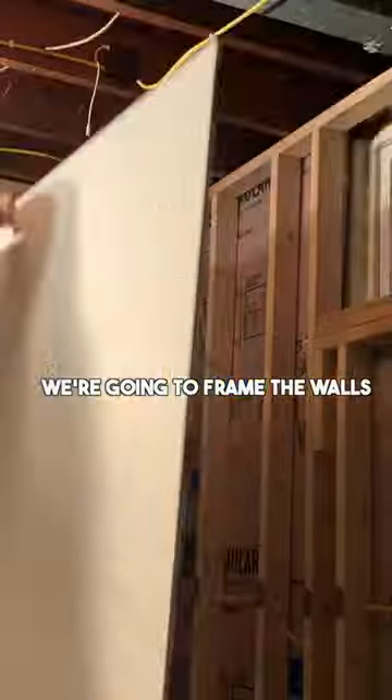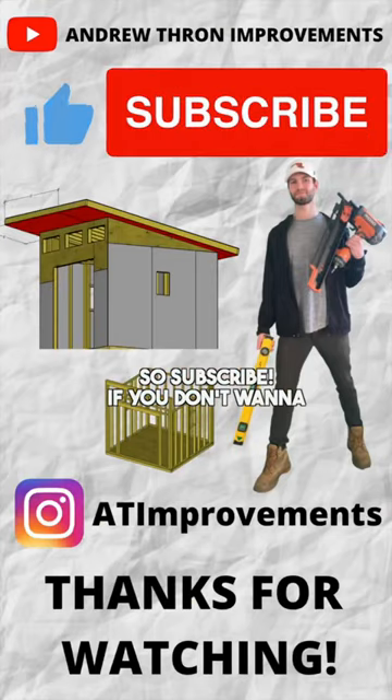In the next few videos, we're going to frame the walls, install electrical, and install drywall, so subscribe if you don't want to miss those.